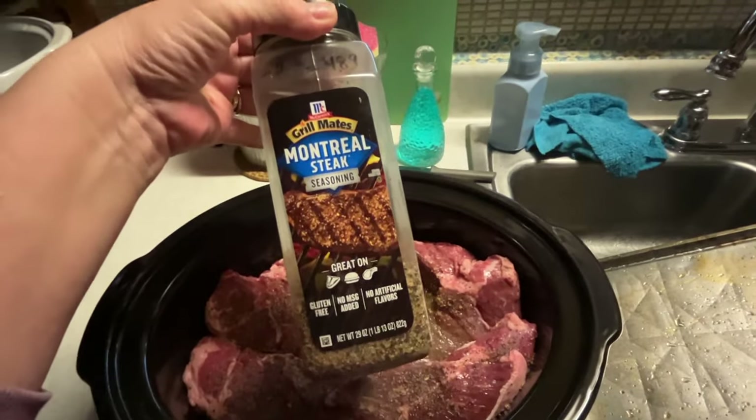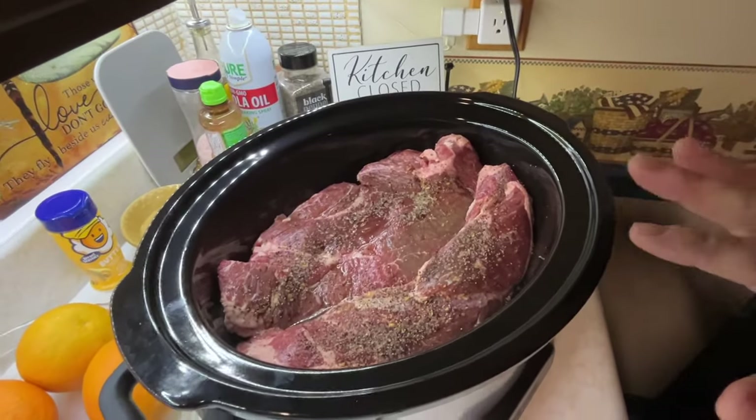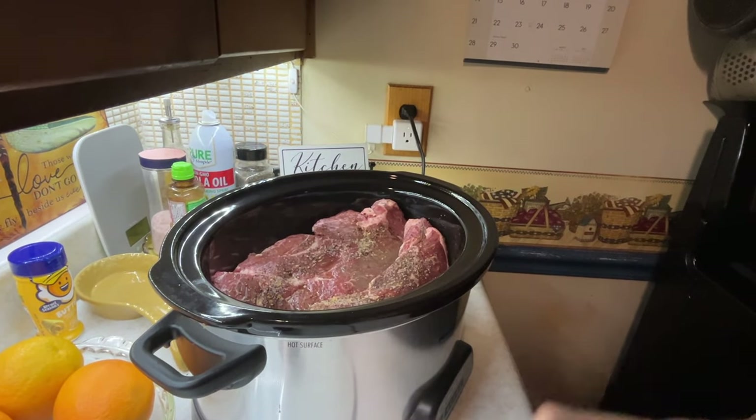Hey, it's Lori, and I got some stuff ready for the crock pot. I got the beef roast in there right now. I didn't brown it first or anything. I just put it in there with Montreal steak seasoning, and that's just going to have to do, because I'm not browning it.